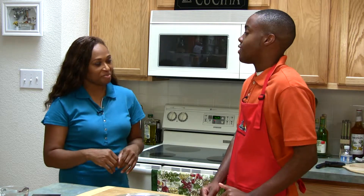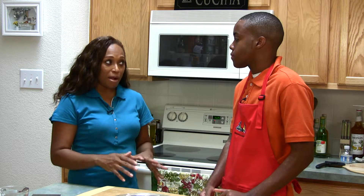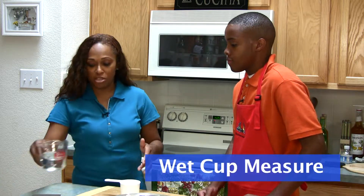But Ms. Jones, what if we don't have a scale? No scale, no problem. All you want to make sure is to use the proper measuring utensils. We have a dry cup measure here, like this, and a wet measure.